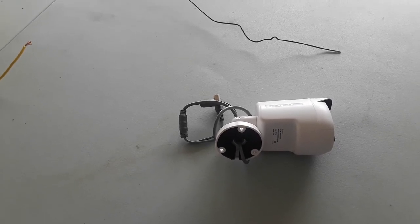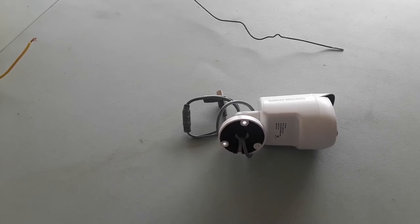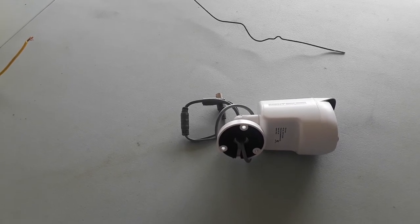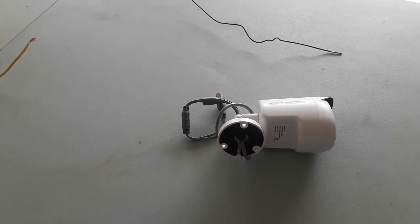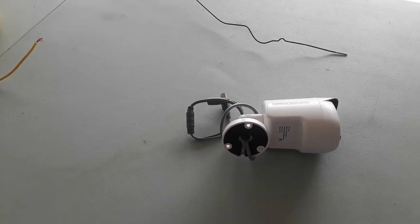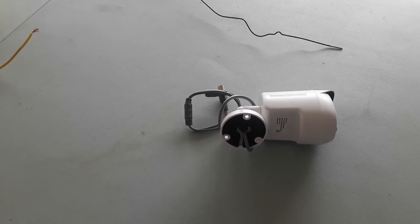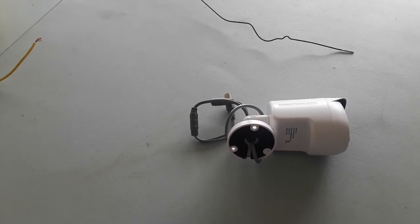Once I figured out which cameras were affecting it, I uninstalled them, took them out, put them in a different area, and now my garage door will go up and down within 50 to 100 feet of the garage.